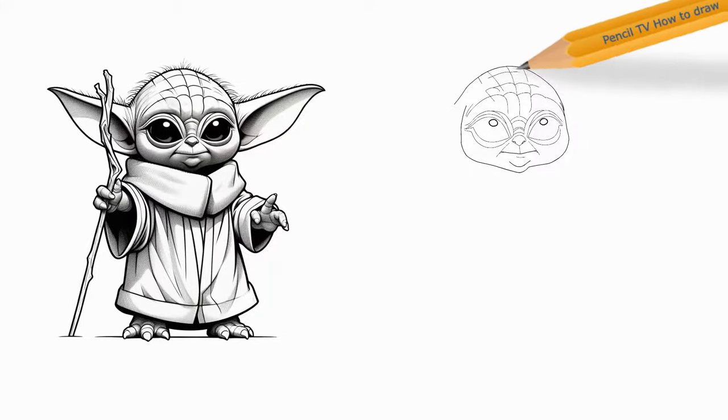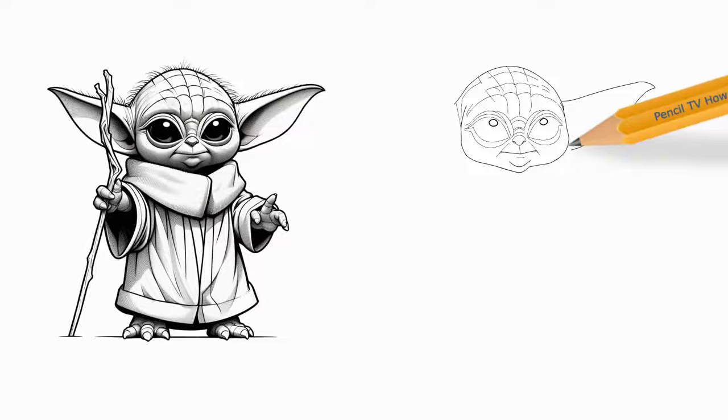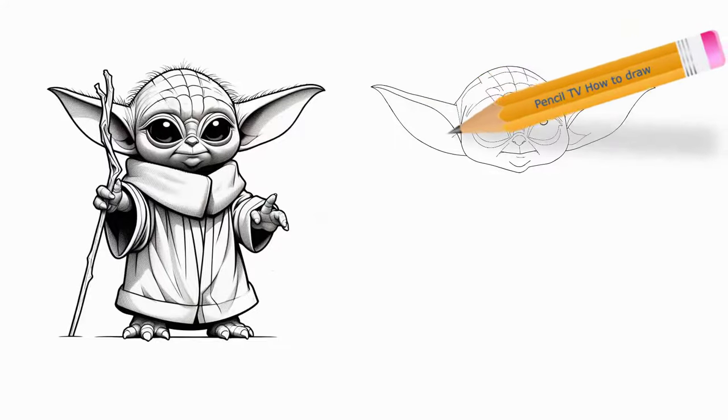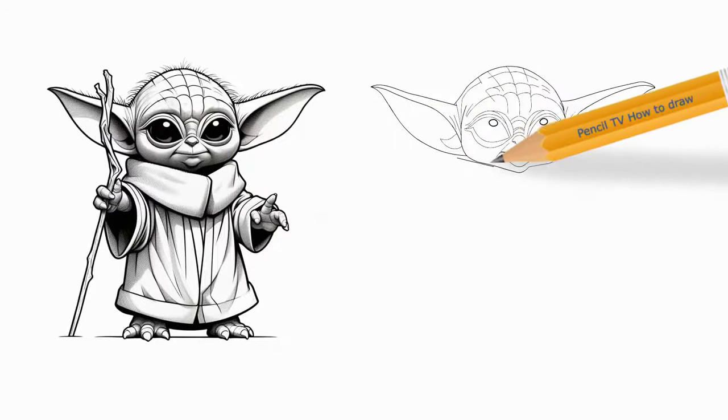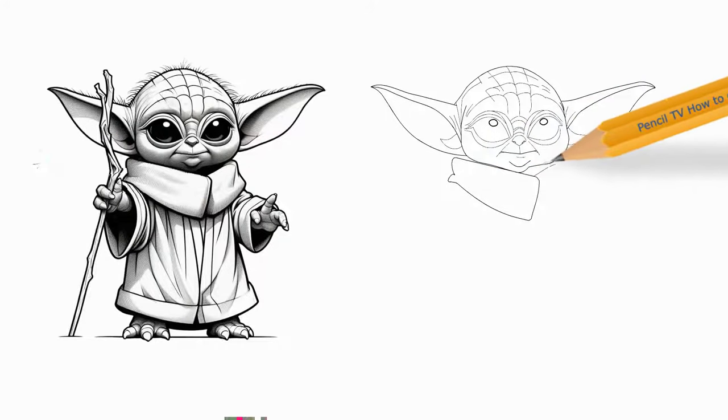Step 2: Contour around the eyes with curved lines. Don't forget the vertical lines between them. Step 3: Use curved lines to draw Baby Yoda's nose and nostrils, outline a smiling mouth, sketch the teeth inside the mouth, and contour the chin below it.